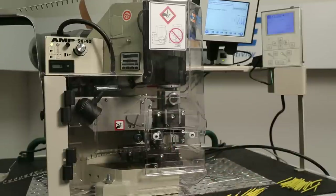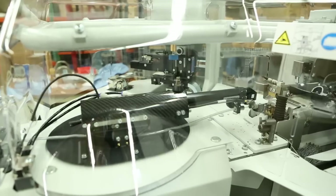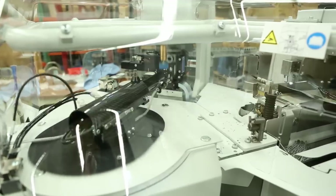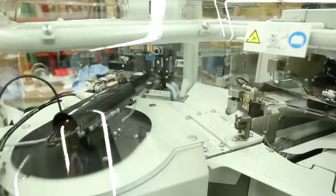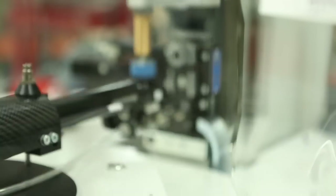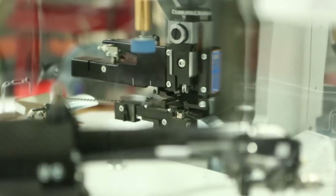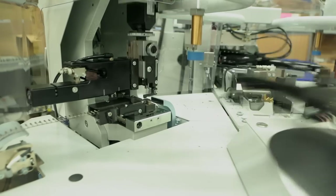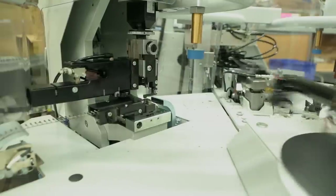The terminating machine can be either a bench top semi-automatic machine or a fully automatic lead making machine. A fully automatic lead maker from TE offers increased production rates and accuracy over manual alternatives. It will feed the wire to the desired length, strip both ends, position the wire and terminal, complete the crimping process, and stack the finished leads. Correctly matching the TE tooling and product to fit your application will help to assure a successful result.